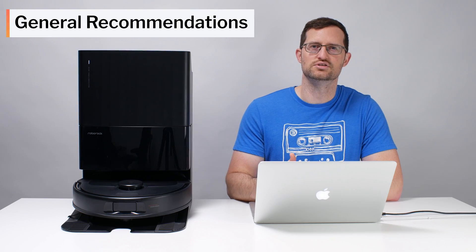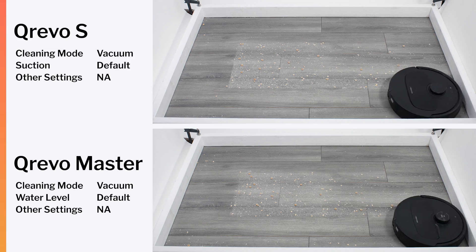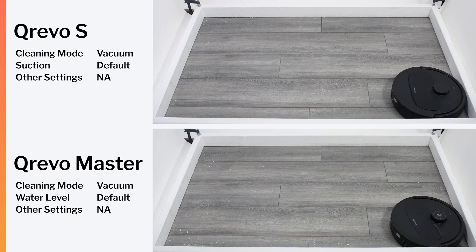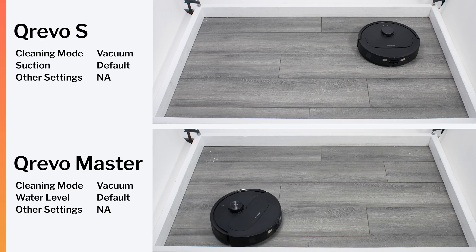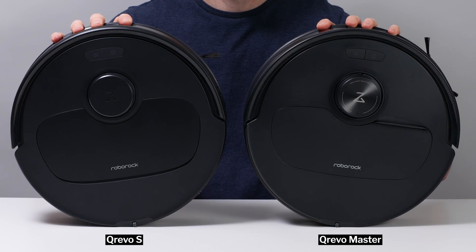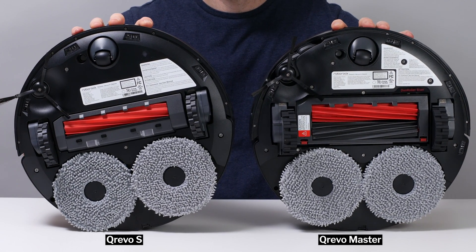When it comes to general recommendations, the Kirivo S compares very favorably to higher-priced Kirivos. It picks up surface-level debris just as well as the Master and deep cleans only slightly worse. It mops just as well as the Master except close to edges, and it navigates just as well as the Master except around especially small obstacles. So the S is essentially a Master with limitations — if you can live with those limitations, it's an excellent, much more affordable vacuum and mop solution.